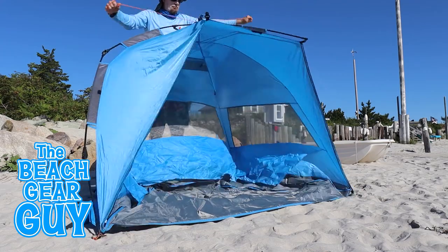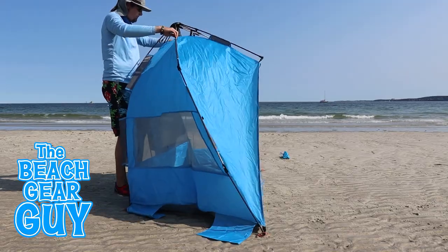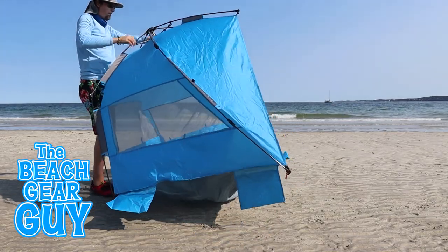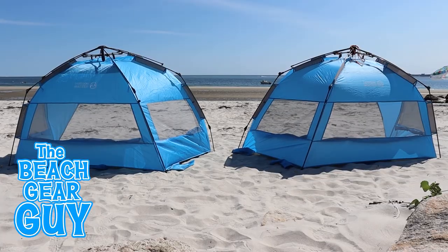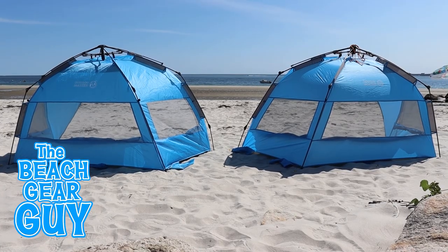To be honest I'm personally okay with the cord system. Let me know in the comments down below if you prefer the hub with the cords or without the cords — I'm really curious to know what you think. Beyond the change with the hub, these two Outdoor Master beach tents are exactly the same.